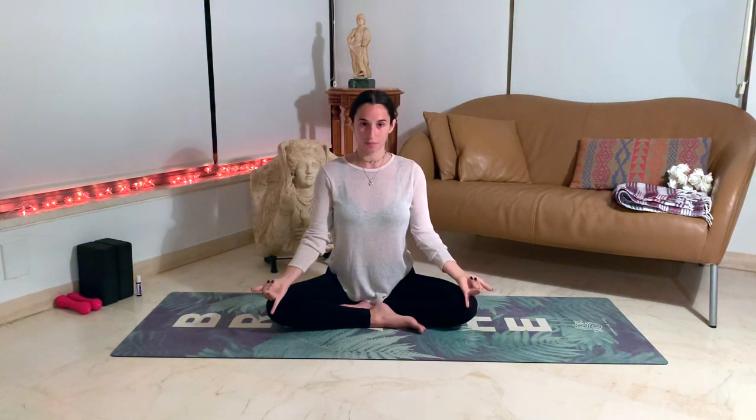We're going to do the balancing one, which is called either nadi shodhana or anuloma viloma — it has multiple names. We're going to take both hands and bring the index finger and the middle finger to the middle of your palm, so it should look like this on both hands. From here, place them back on your knees, keeping the index and middle finger in the middle of your palm the entire time. Take a deep breath through the nose.